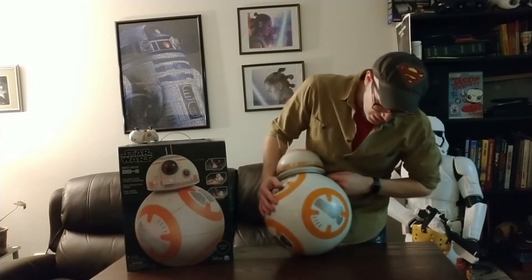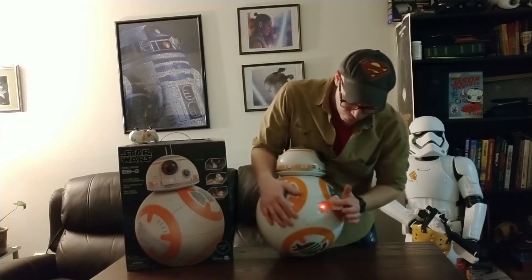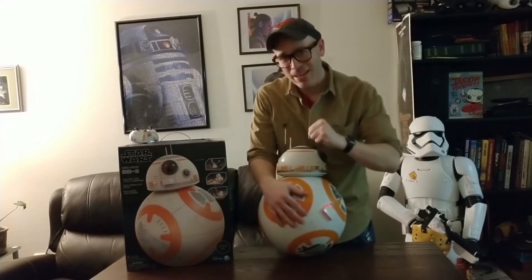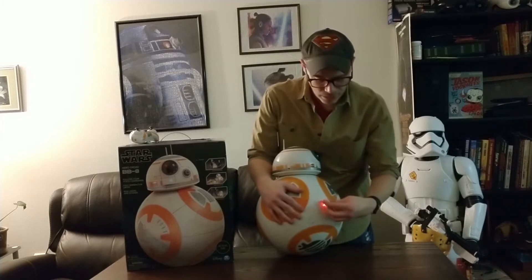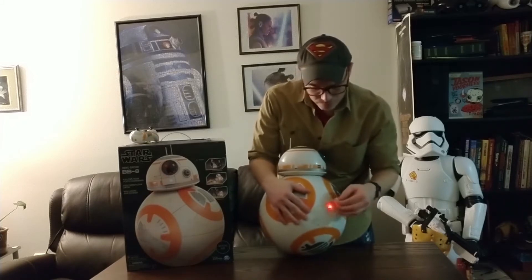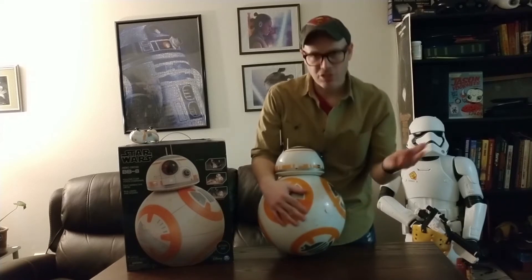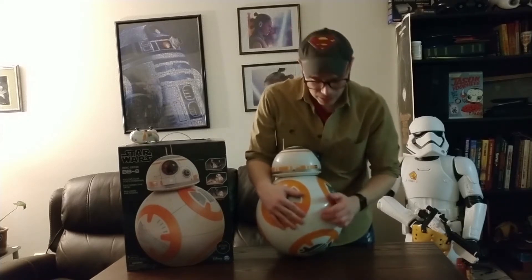The other problem was I struggled quite a bit trying to open up this compartment right here. I actually had to take a small screwdriver, pop it in, and carefully pop it out because I was afraid I was going to break it if I put too much force on it. Now since I've done that, I can easily remove it — it was just jammed in there. It could have been just mine, but heads up just in case.